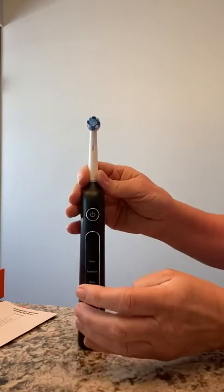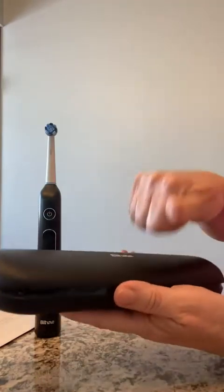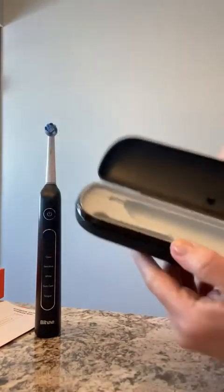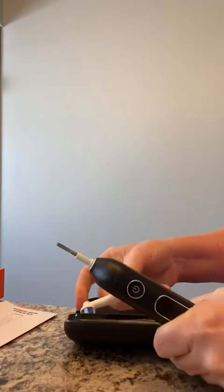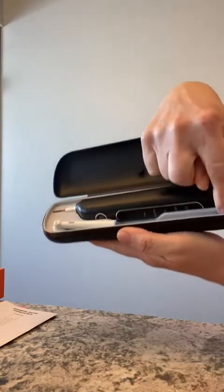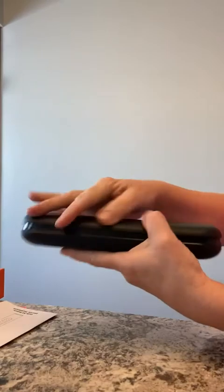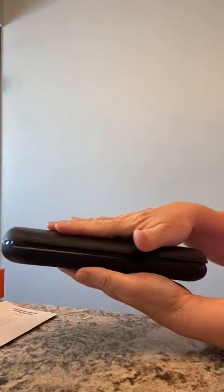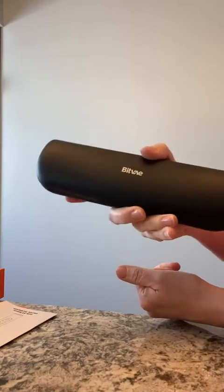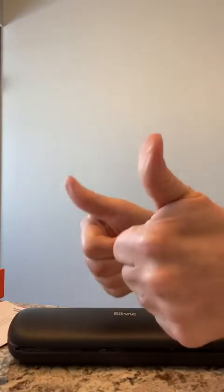What really put this product over the top is that it came with a travel carry container made of super hard plastic. It holds two brush heads, so it's ideal for travel — my husband and I can share the same toothbrush instrument but each have our own brush head stored in the case. It closes securely, so your toothbrush won't accidentally turn on inside your luggage. I wasn't expecting that bonus. I can't say enough — I am very impressed and give this two thumbs up.